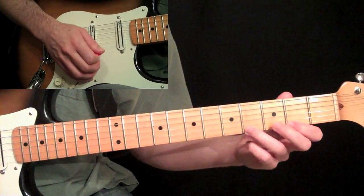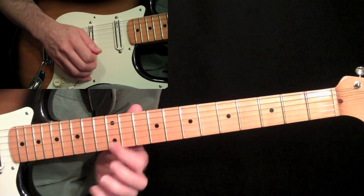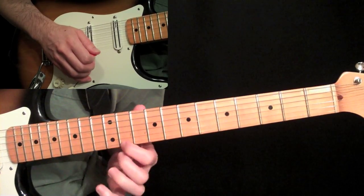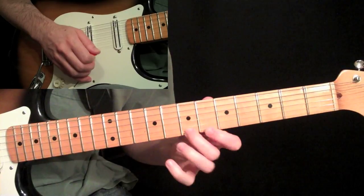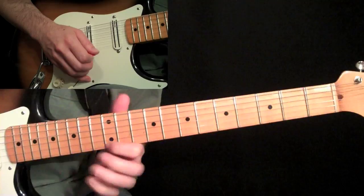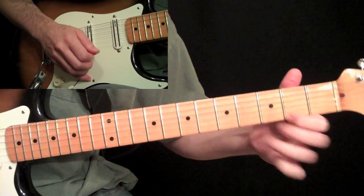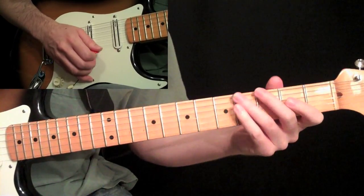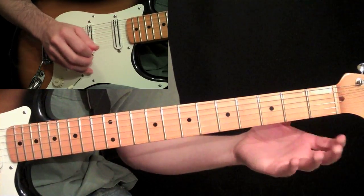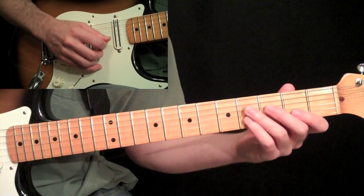Here it is a little bit quicker. And I would take that and move it across strings. Since it all works off of E, it's E-Lydian. If you did it on the B string, you'd have B-Lydian all the way up.